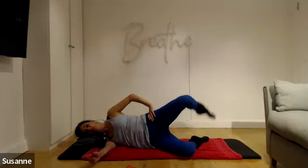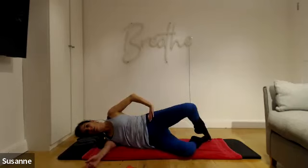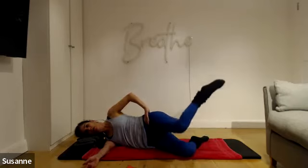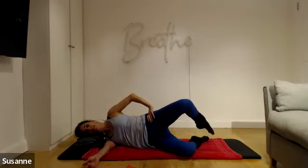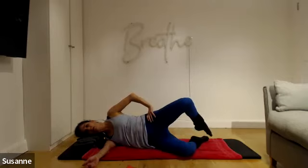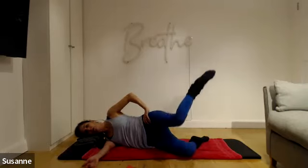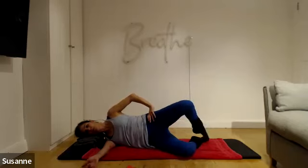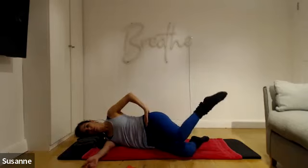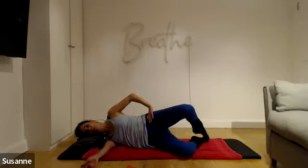Hold it there. Lift the top leg up — knee to knee, lift the top leg, toe to toe, and knee to knee. Inward and external rotation through the hip joint. Keep going — exaggerate the movement, make it as big as you can. Make sure the hips don't move. Four more, three, two, one more — pull it in, lift it up, and relax. Good job.